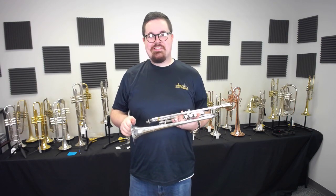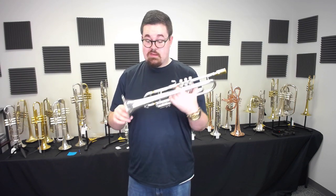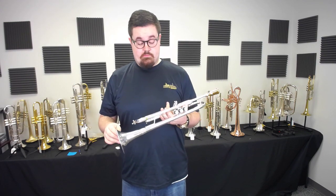Hey everyone, Kyle from Austin Custom Brass here and I have another great horn for you guys today. This is a Bach Stradivarius 43 Bell and it is lightweight as well. We don't get many of these in — mostly we have a lot of 37s in stock at the moment.